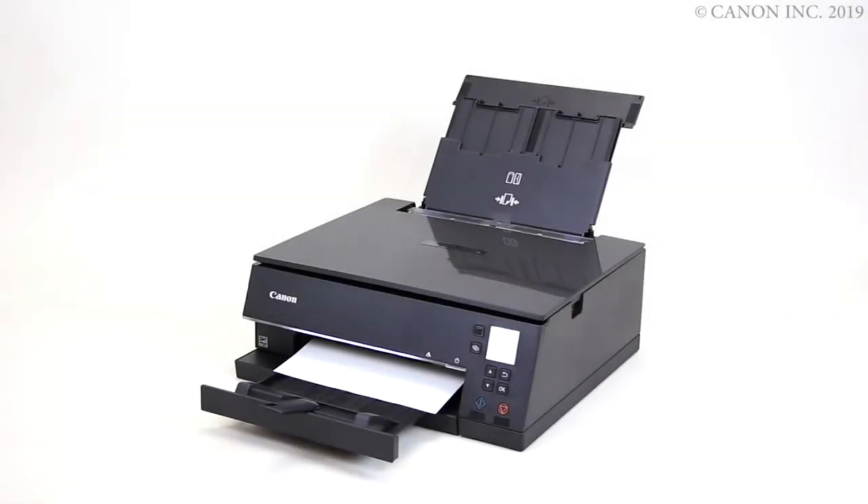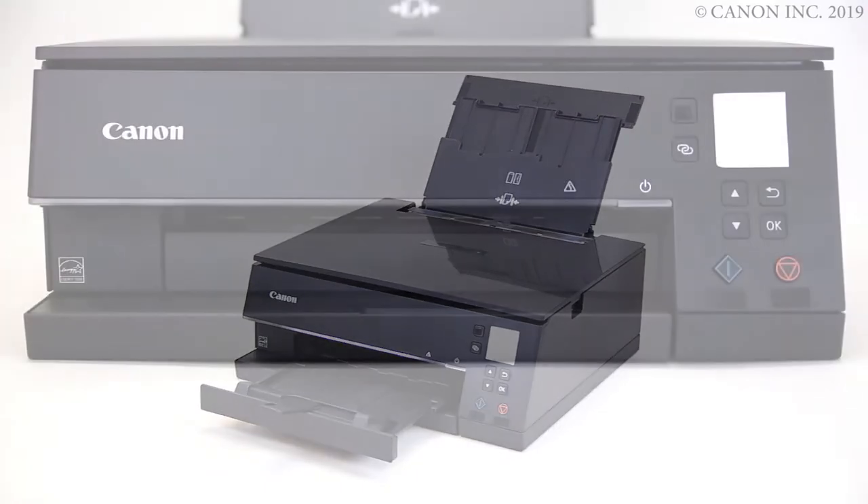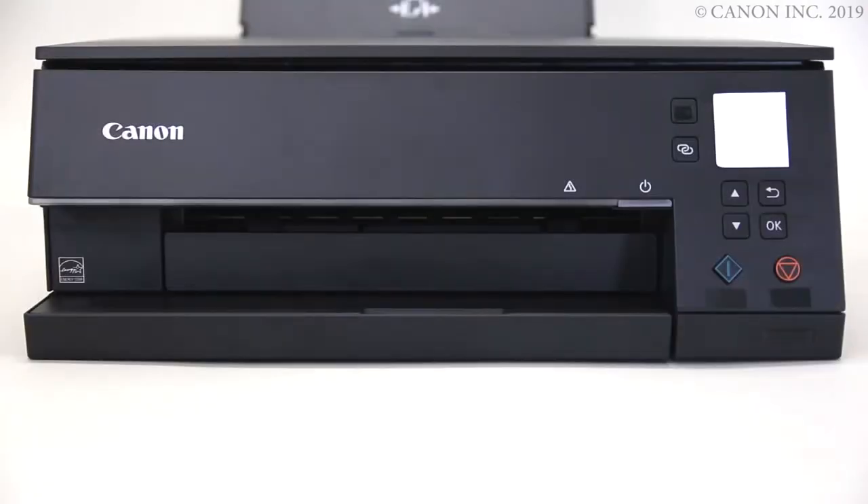If the paper is visible from the paper output slot, pull it gently with both hands to remove it. If the paper jam is visible when sliding out the cassette, gently remove it.